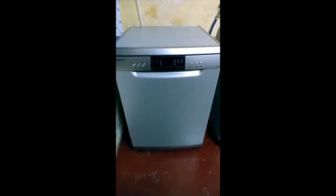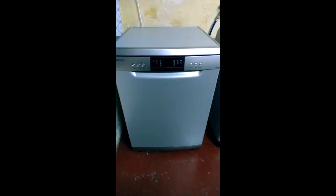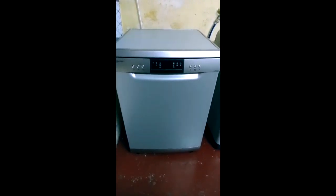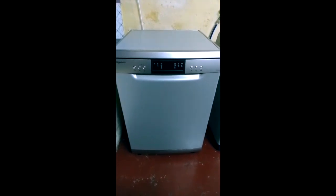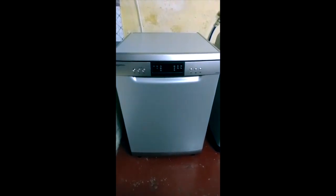If we are going to install the dishwasher, we have to install the structure of the materials. We need to install new specialized solutions.